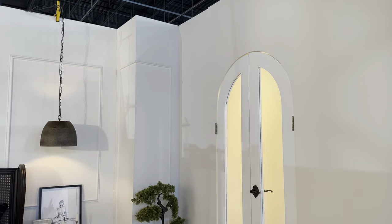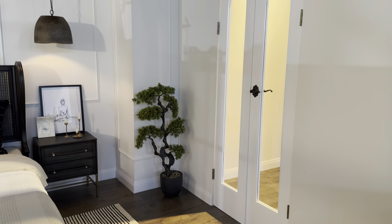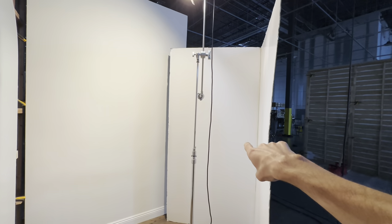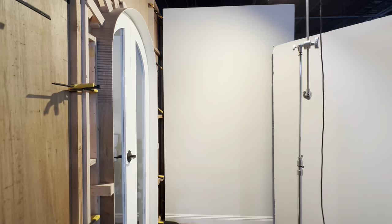Right now I have this up high, pointed down, trying to mimic a ceiling light — just kind of pointed down to give me a little bit of a gradient on this back wall that you can see through the doors from the camera angle, just kind of gradienting out through here. Then I have another v-flat just to bring some of that light back into the door to light it up a little bit better.